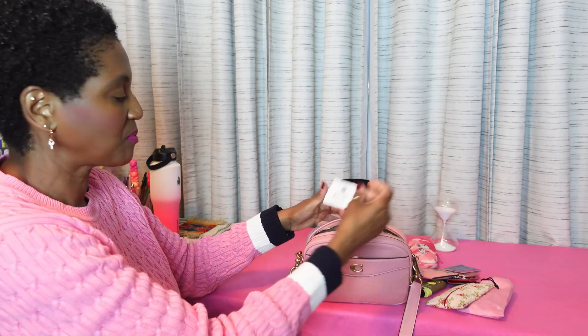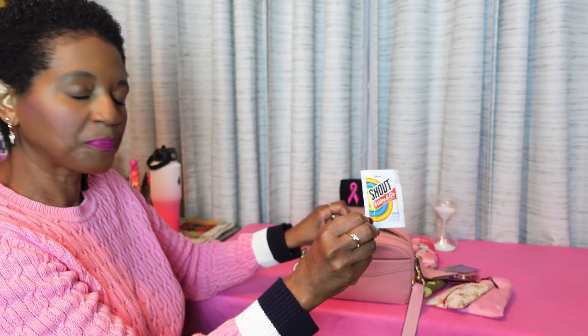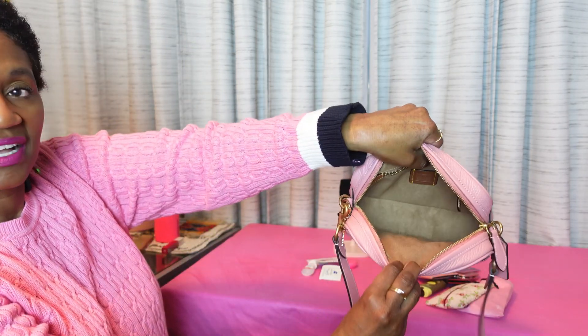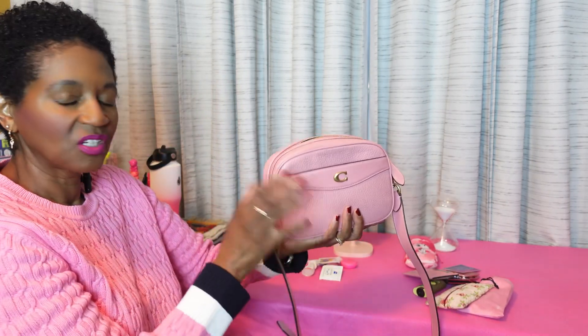And then I have a lens wipe in there, and a Shout-to-go wipe. And she's all empty, guys. So that is all that I have in this cute little grab-and-go Coach Camera Bag.